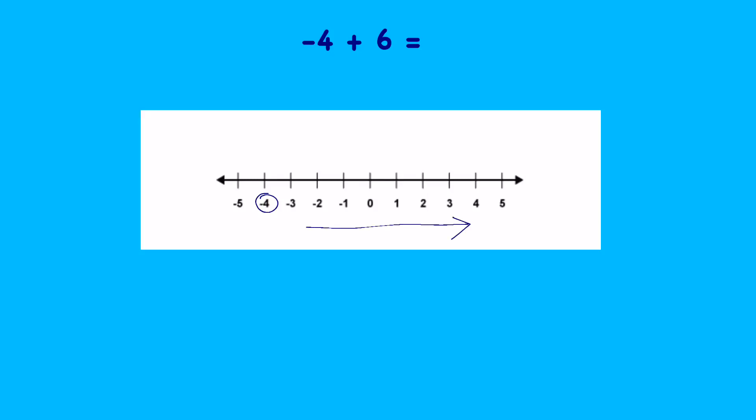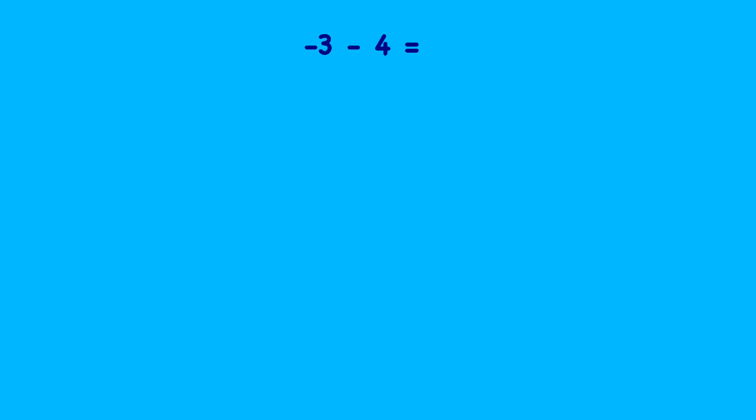The numbers are going to get bigger, so let's add six: one, two, three, four — that takes us to zero — five, six, and we end up at the number two. It's always useful to think: how many steps from my negative number until I get to zero, and then from zero to my positive number? We can see the answer is two.